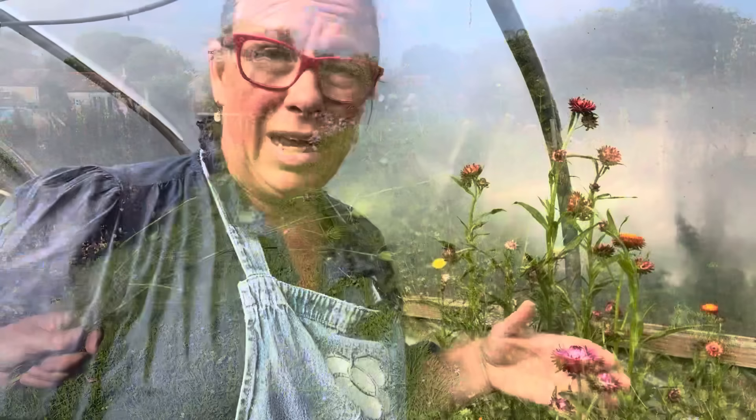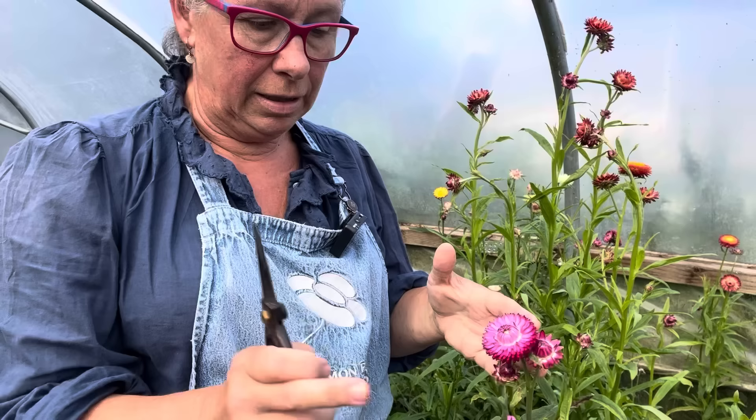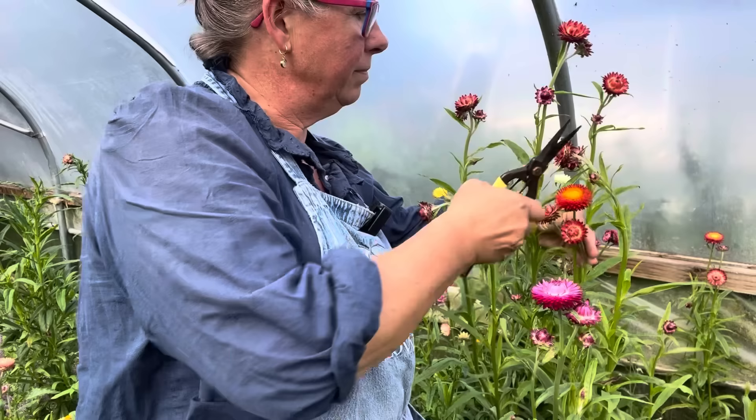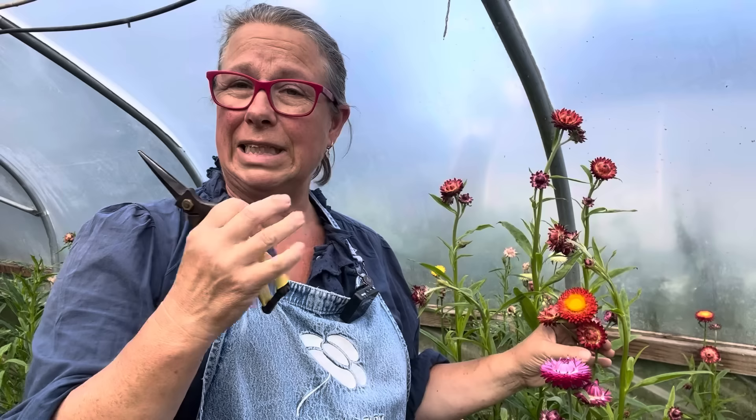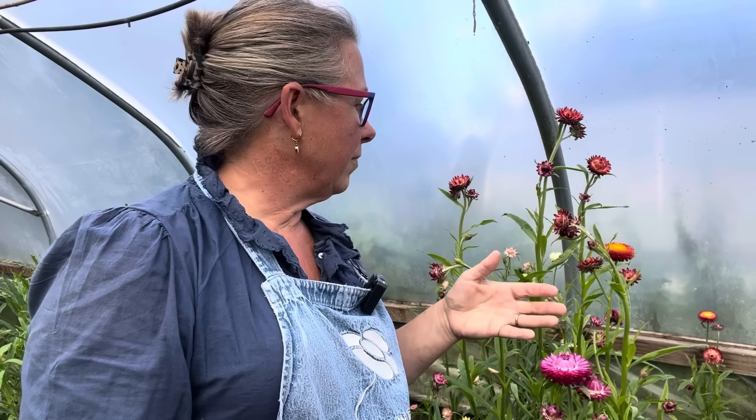If you're going to cut helichrysum for drying, you want to cut them before you can see too much of the middle of the flowers — so this is a really good time to cut. If I wait and cut when it's a little bit more open, I risk when they're drying they blow, they go to seed, and all the seed explodes all over your studio. If you particularly want them for drying, this is about the point — just right. You can cut them earlier and they'll all be fine. You can feel them — they're dry already, dry on the stem.